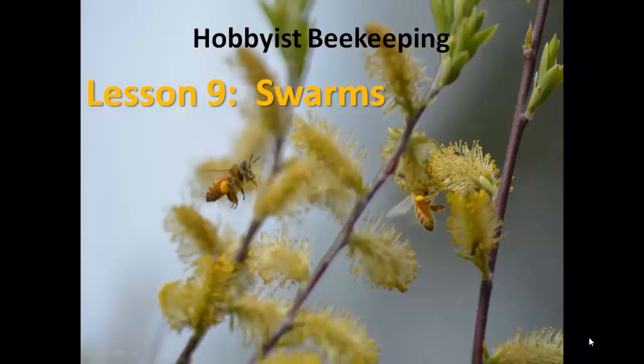Welcome to lesson nine of hobbyist beekeeping. This lesson is going to be on swarms.